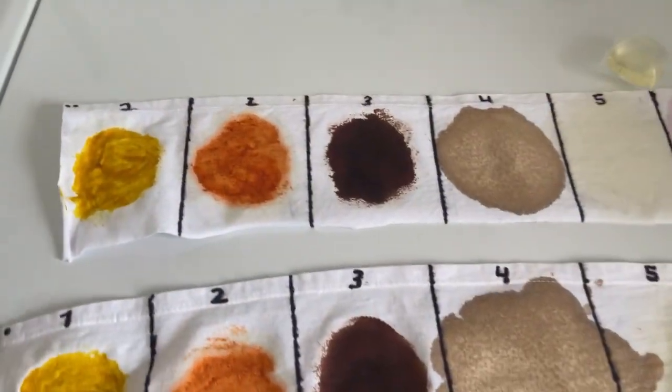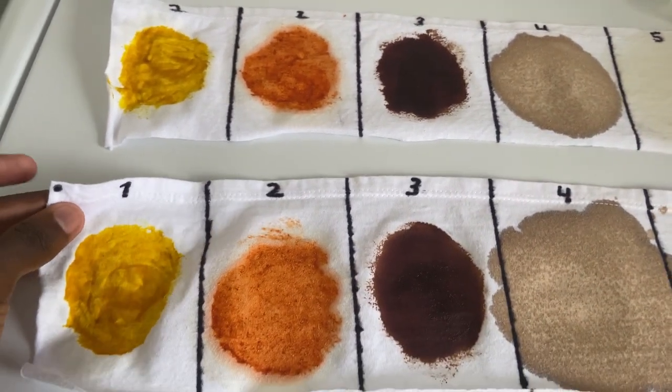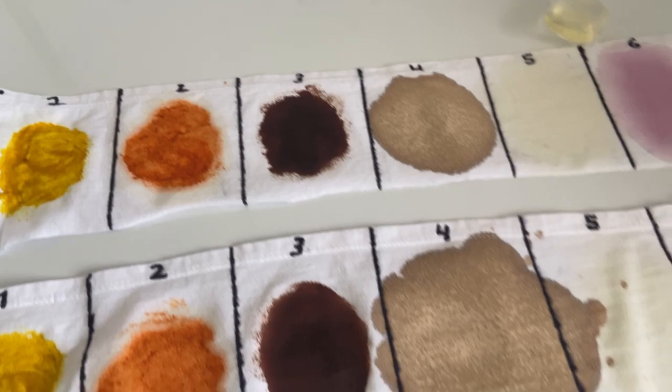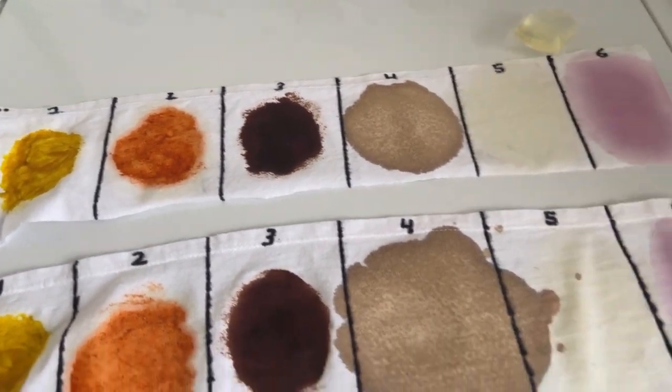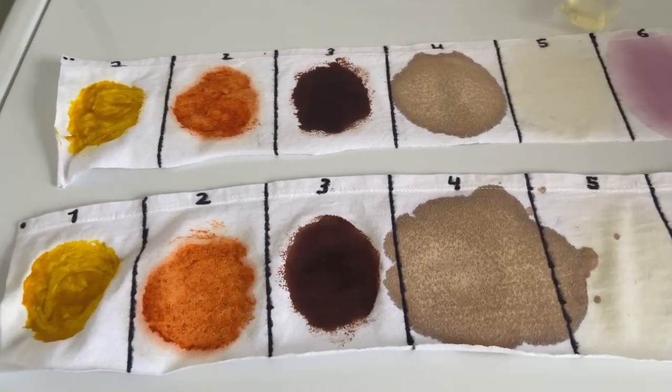The dots up here — one dot means I made this swatch first, two dots means second. You'll see some with three or four dots, which just indicates how many of these patch tests I've actually made. That's the only relevance of that.